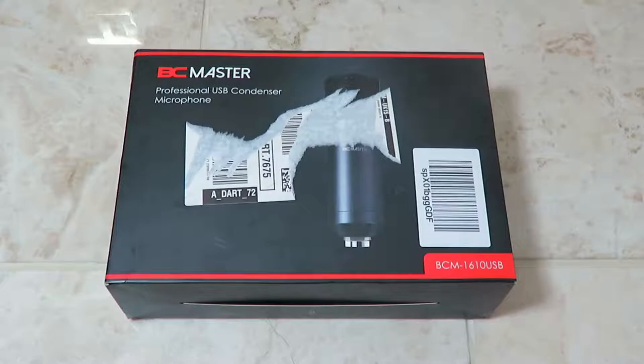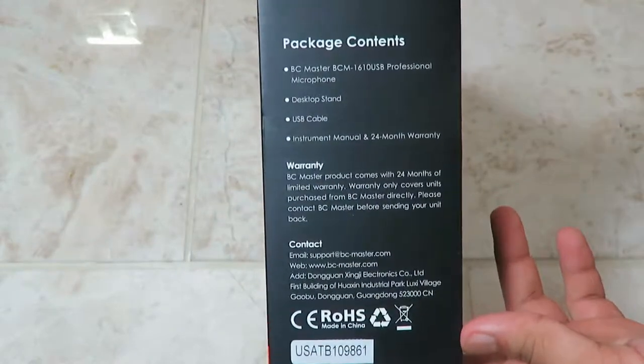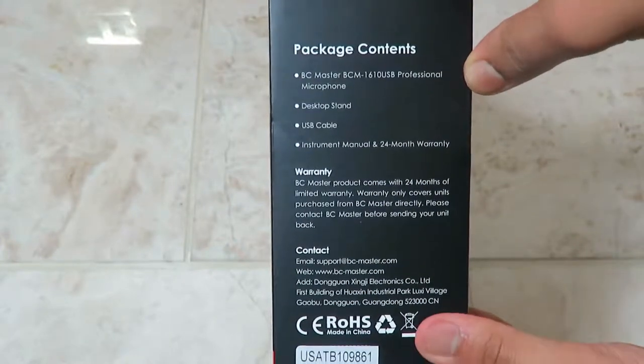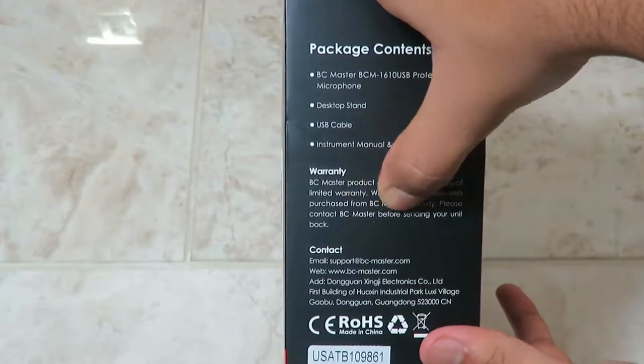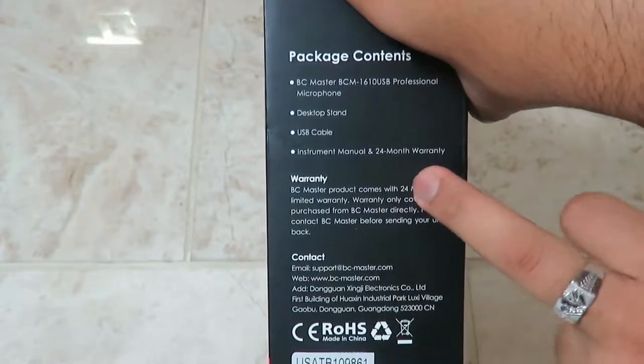We're going to review the BC Master professional USB condenser microphone. It came with an Amazon sticker that had to be peeled off, but the packaging looks quite cool and high-end. It includes the bcmaster.com website link. It comes with 24 months of limited warranty, which only covers units purchased from BC Master directly — so you have to contact BC Master before sending your unit back.